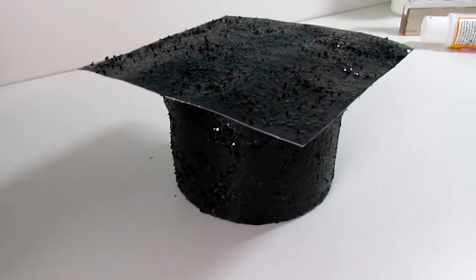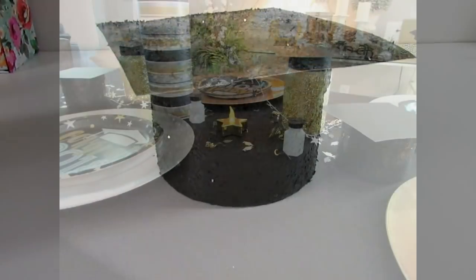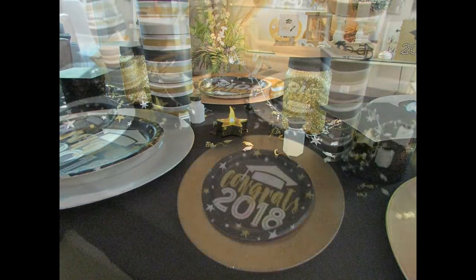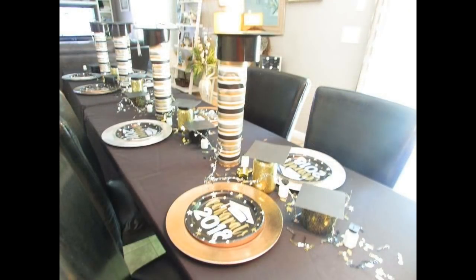This is what the other graduation hat DIY looks like, and again you can do any color of your school colors. I hope this video was helpful — sorry it took me an entire year to get this out! I have another display board I promised I would share, and I'll put that video up soon to show how I do a Dollar Tree display board for a party or any celebration. Thanks so much for watching, guys — have a great day, bye!